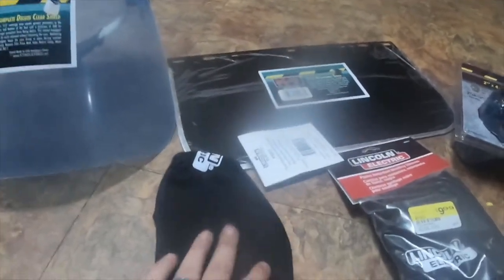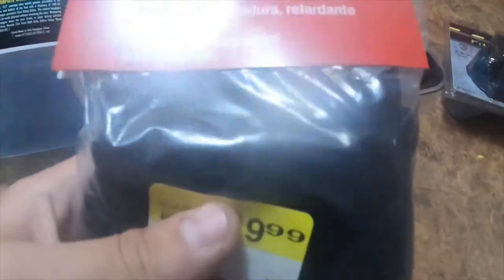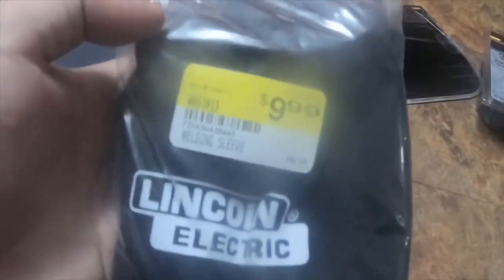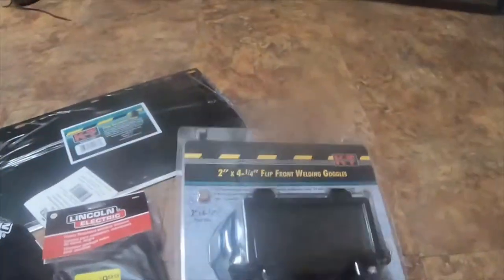For $10 I got these Lincoln Electric flame retardant welding sleeves. I also got this two inch by four-and-a-quarter inch flip front welding goggles — these are all by KT Industries Inc, they make a bunch of welding stuff.